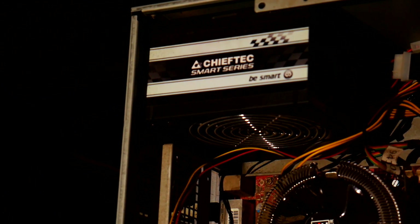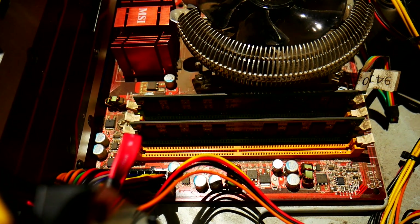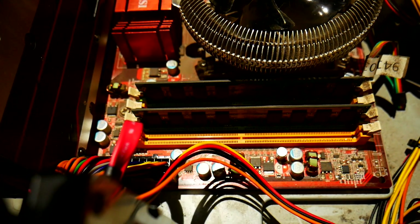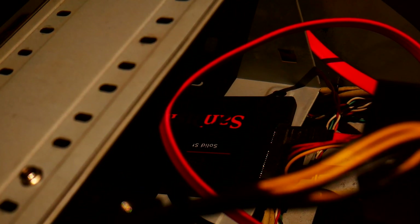I was mixing albums on it up until 2012, I guess. It's what I always do with all the computers, all the workstations — when I get a new workstation, my previous workstation becomes a gaming machine.